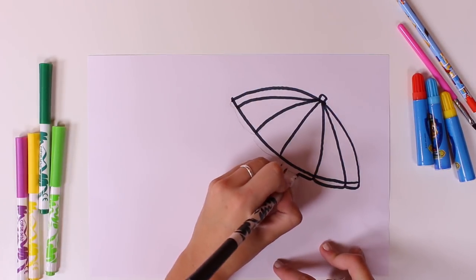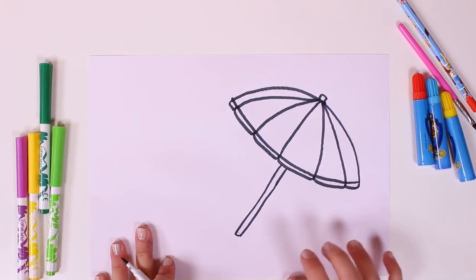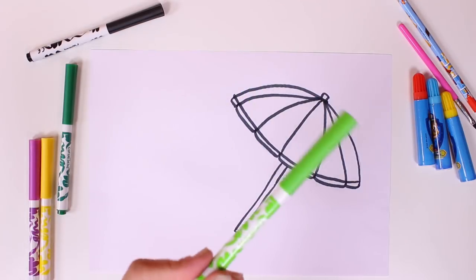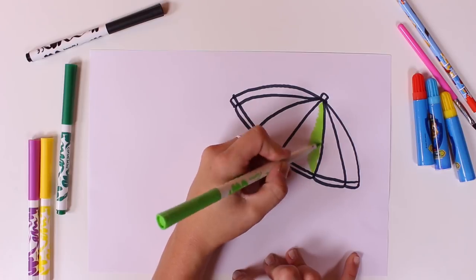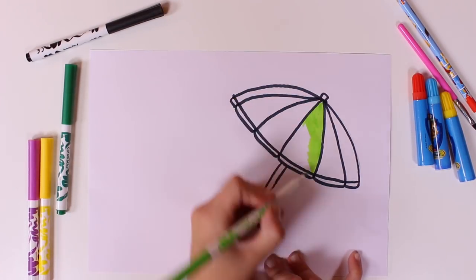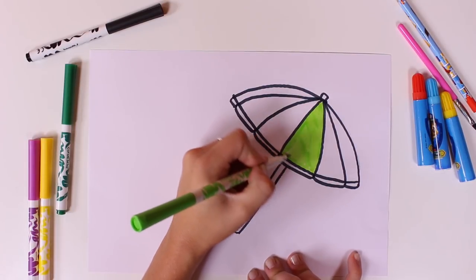See? Perfect! This looks great, wouldn't you say? Now let's colour it in. Let's begin with the colour green. It's such a beautiful colour. I just love it.